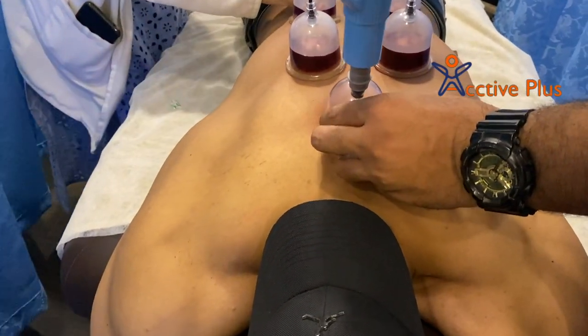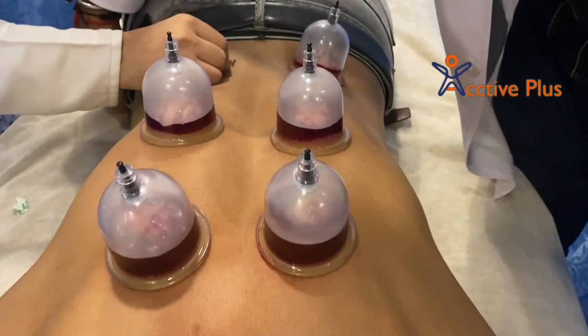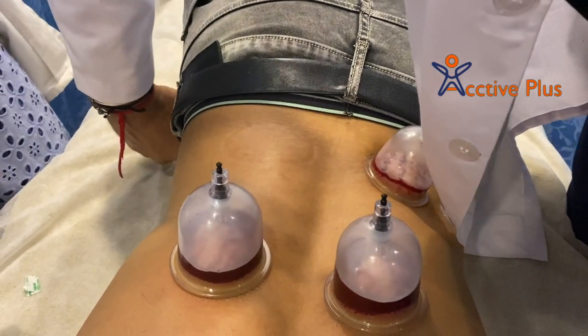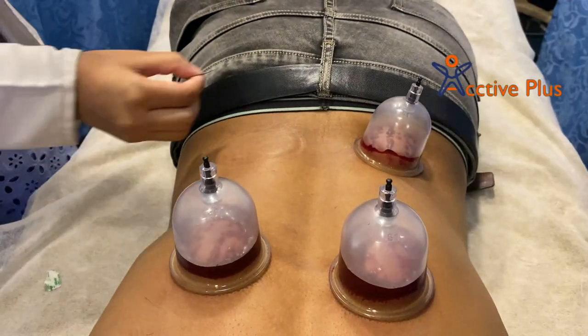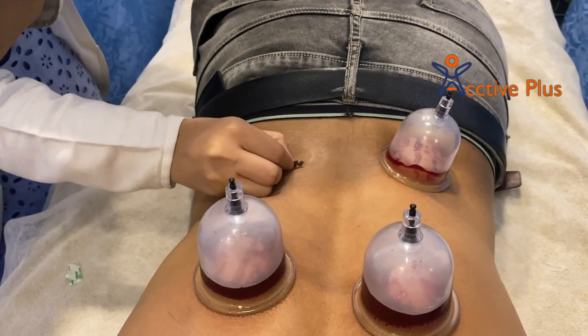Cupping therapy or Hijama increases blood circulation to the area where the cups are placed. This can relieve muscle tension, which improves overall blood flow and promotes the speed of cell repair. It can also help form new surrounding tissue and new blood vessels.